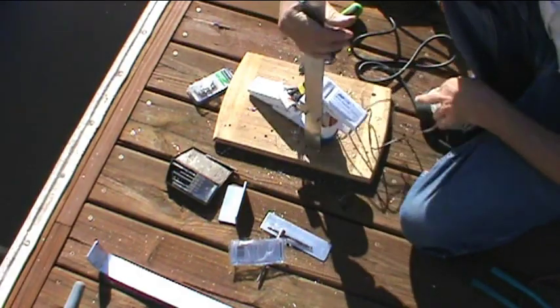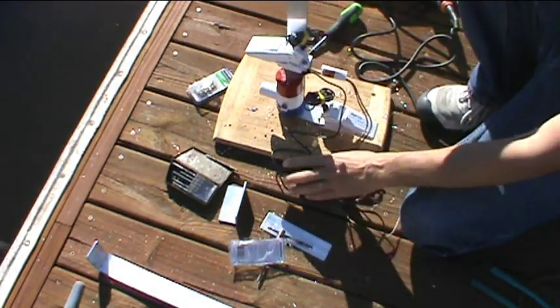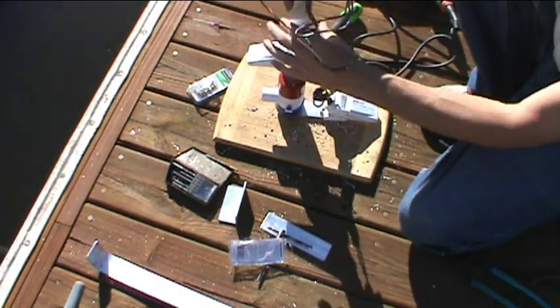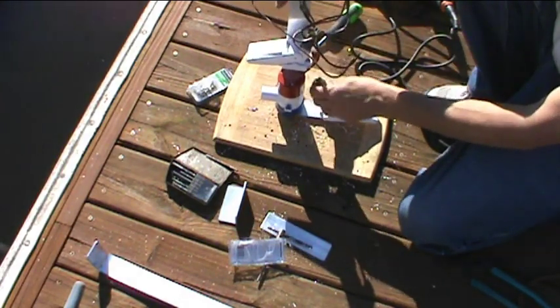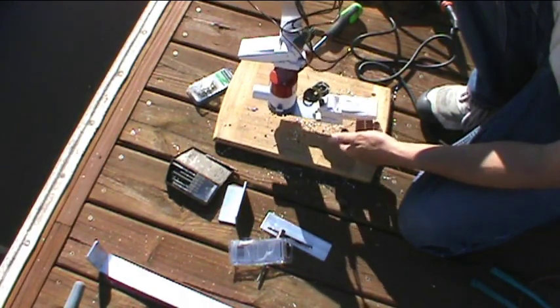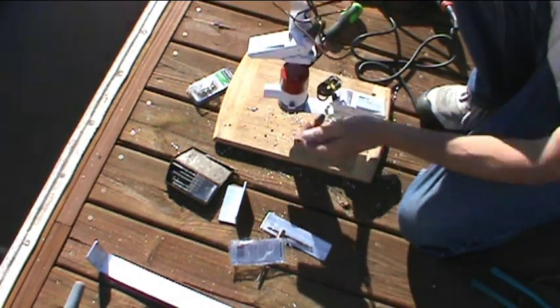There we go — there's the whole assembly. We'll be able to drop this down into the bilge. I'll pull the wires up and wire-tie them to this assembly, and I'll be able to lower that whole assembly into the bilge. That'll be the float switch for the bilge pump, and then the float switch for the high water alarm.